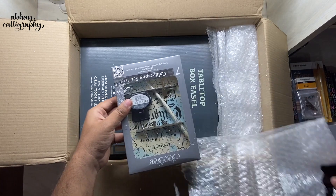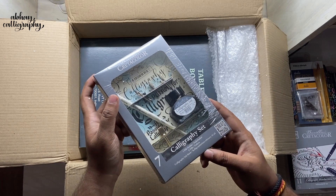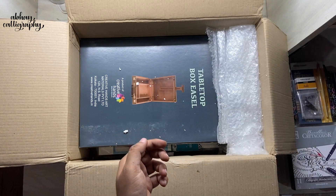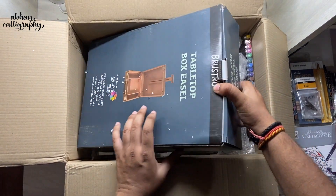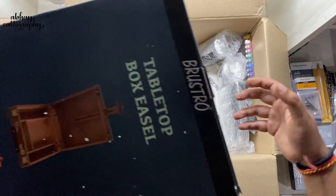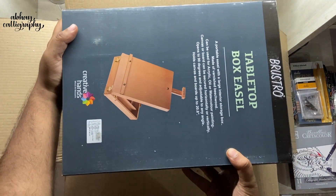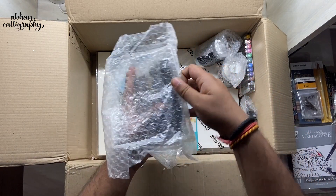Next we have one more calligraphy set from Create-A-Color — it's a beginner set which consists of five different kinds of nibs, one straight holder, and one ink bottle. We'll explore that in a separate video. Then we have a tabletop box easel from Bristro — I'm going to keep it aside for the moment and explain what an easel is and how to use it later, so make sure you watch till the end.